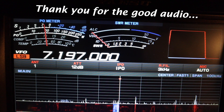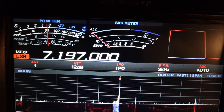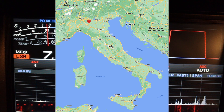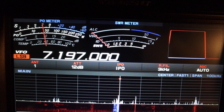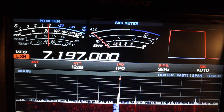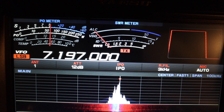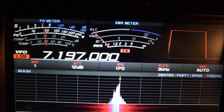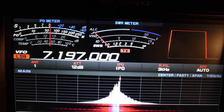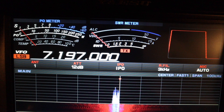Roberto here, near Milan — my QTH is near Milano, 45 miles south, near Cremona. Thanks, sorry for the short call. All the best for you and family, good night, stay safe. November 4 Victor Foxtrot Romeo, this is I2 Victor Romeo November — thank you Roberto for the good signal report, you're 5-9, 73s, and have a good morning in Italy.